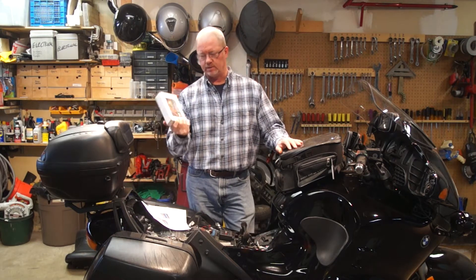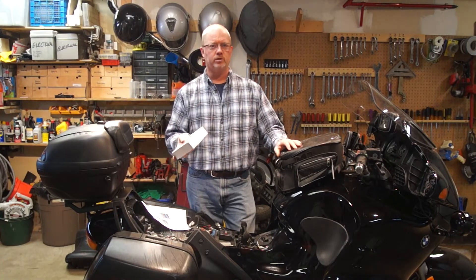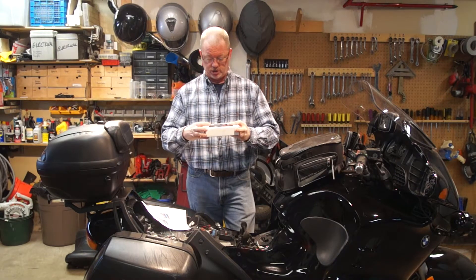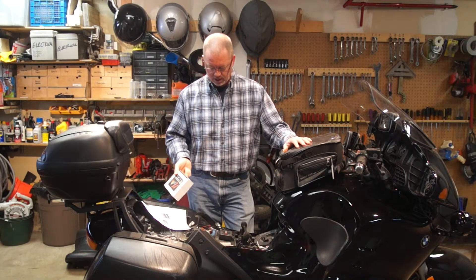This is state-of-the-art, the latest thing. On Web Bike World, they named this as the 2014 product of the year. This thing has gotten a lot of recognition and a lot of interest on the web, so I'm very curious to see how this is going to go.